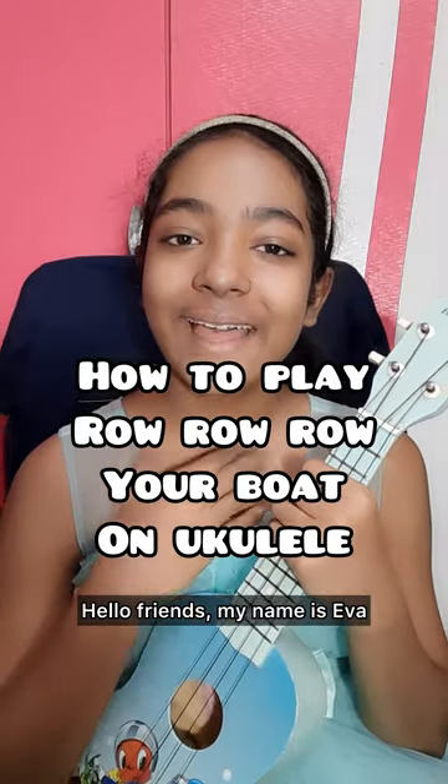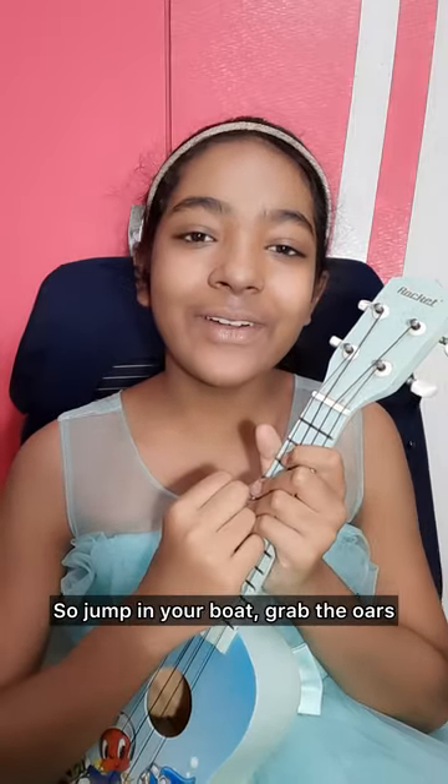Hello friends! My name is Eva and I'm Lindsay's friend. Today I'll be teaching you how to play Row Row Your Boat on your ukulele. So jump in your boat, grab the oars, strum your ukulele, and let's get started.